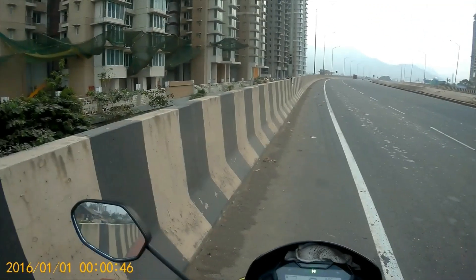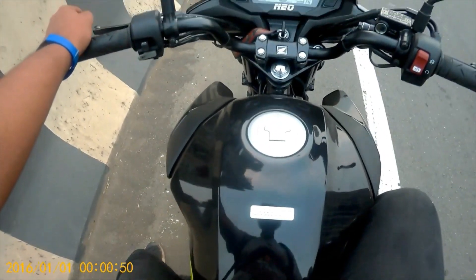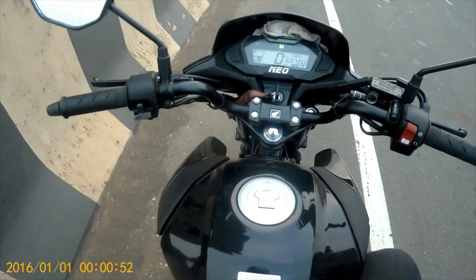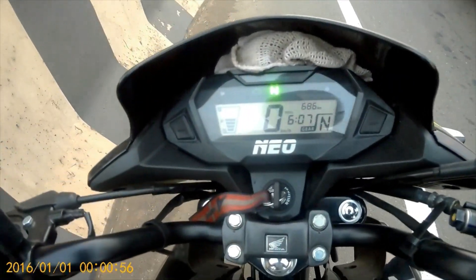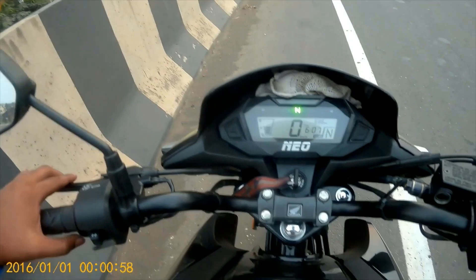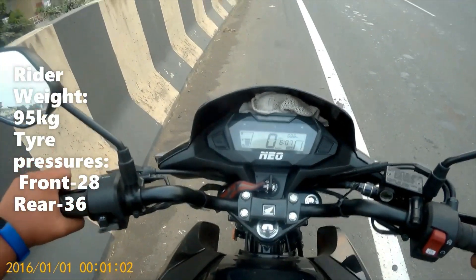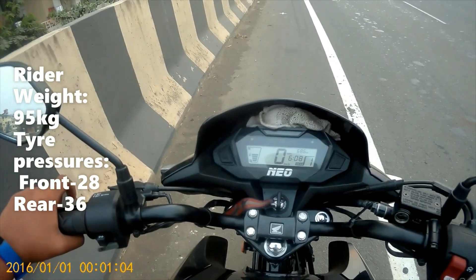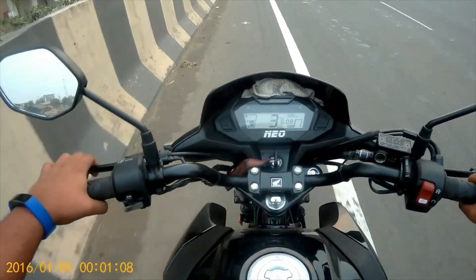So now we are at the JNPT highway and we will now test this Honda SP125 BS6 version. I have just completed its first service at 686 kilometers and now it's time to open up this engine. So first we'll take an acceleration test to see how fast it goes in each gear.